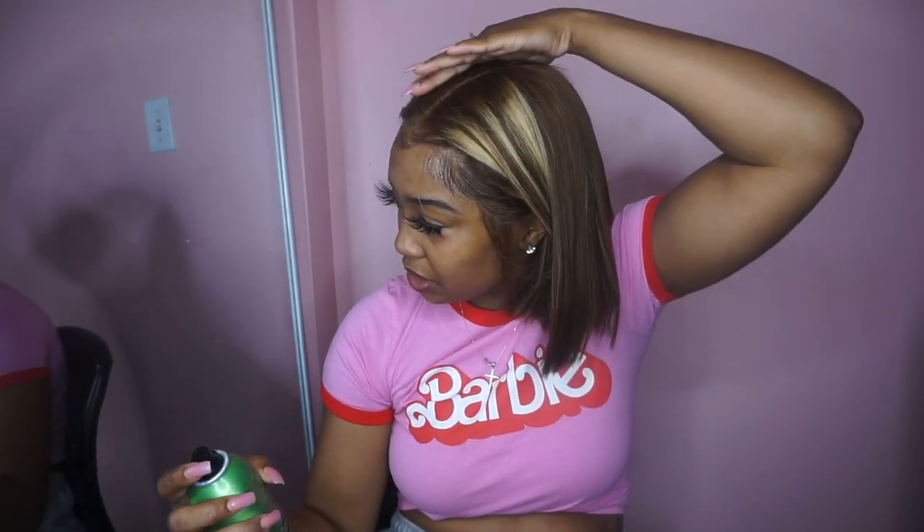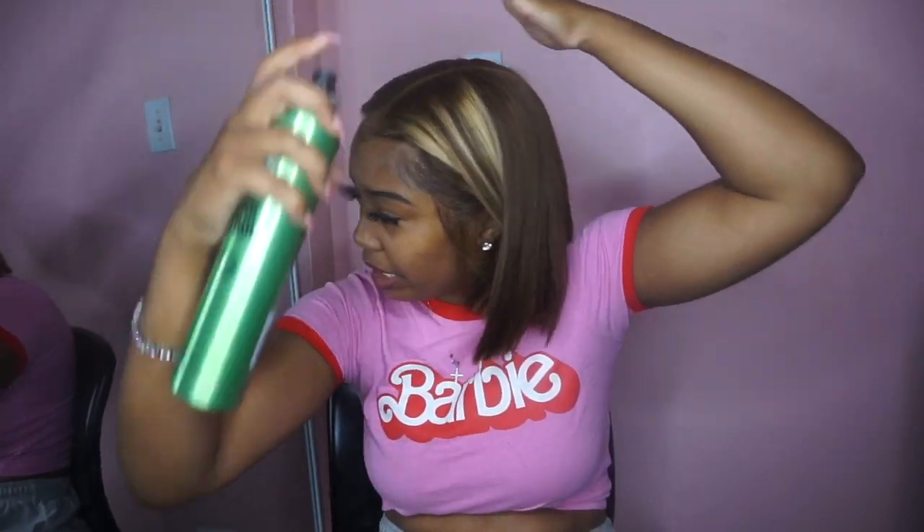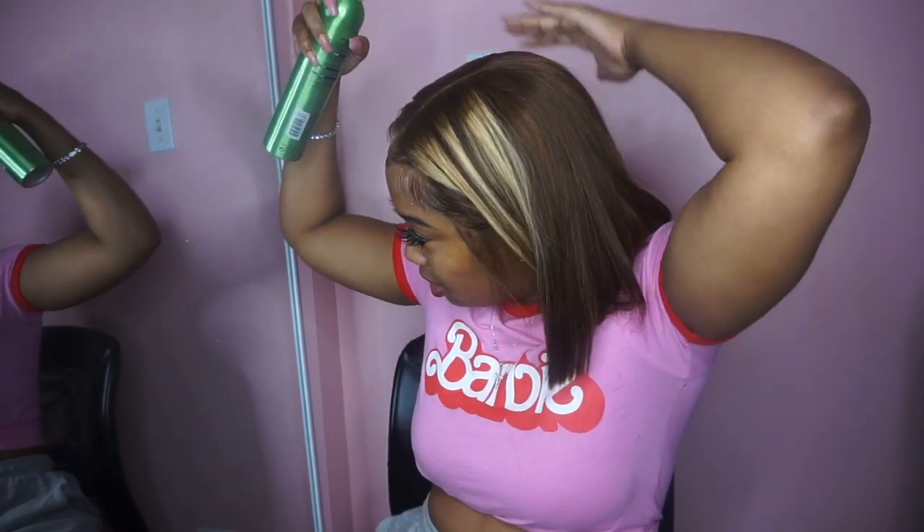I use the Got To Be hairspray — not the gel, but the actual hairspray — because it makes your hair shiny and it's so pretty.